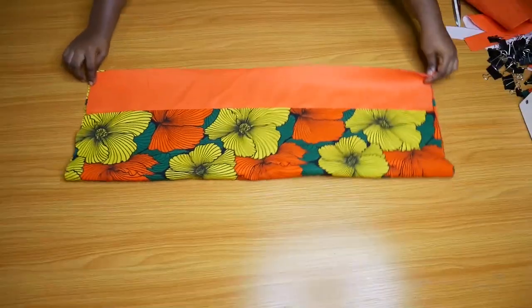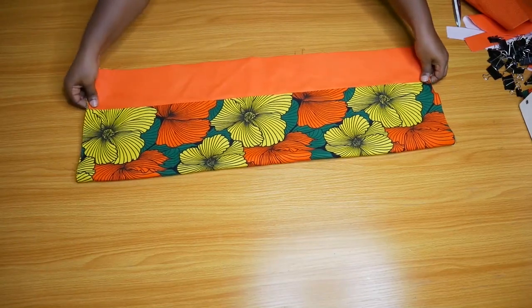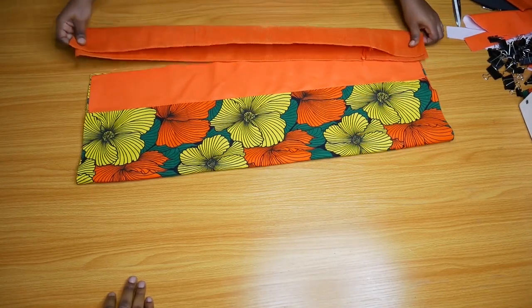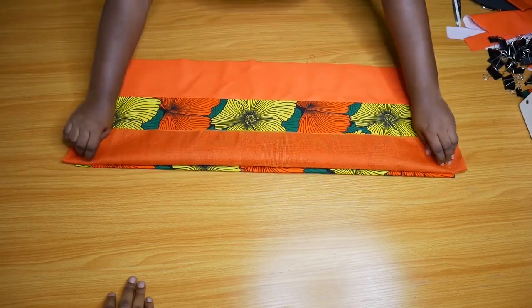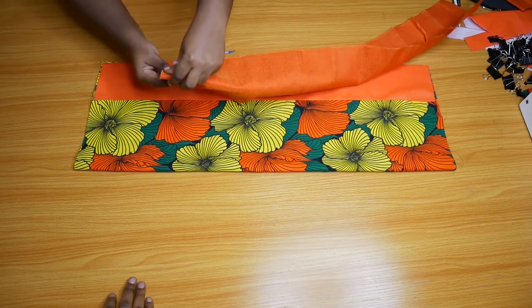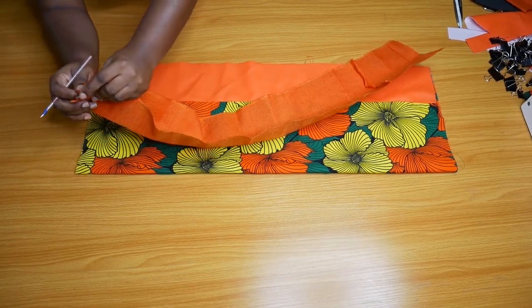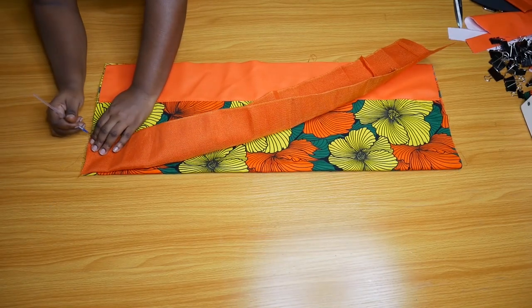After you do that, lay down your piece of Ankara and make sure it's neat and straight, because what you're going to do is attach the Ashoke the same way. Originally I actually wanted to extend the Ashoke, but I figured that since that part is going to be carrying a lot of weight, it makes more sense to double it. So I just sew the Ashoke on top of the Ankara for reinforcement, because it doesn't really show at the bottom.